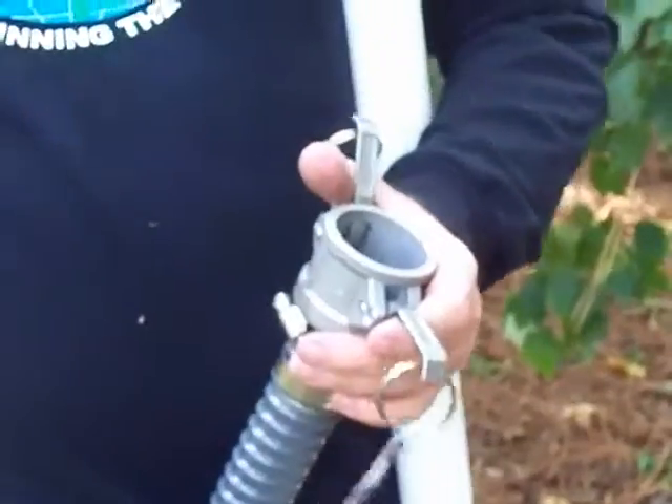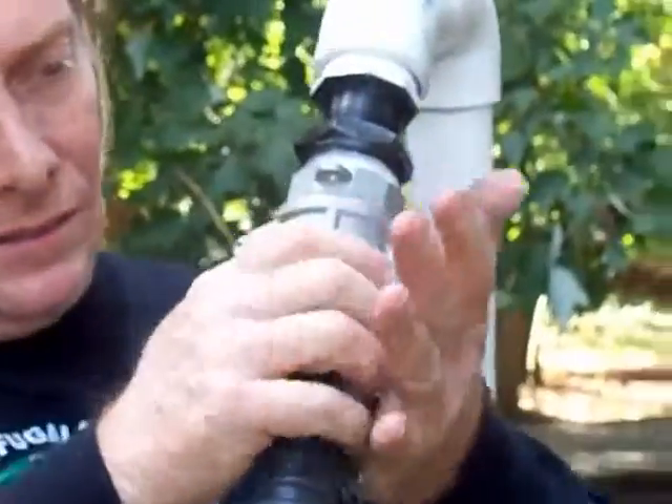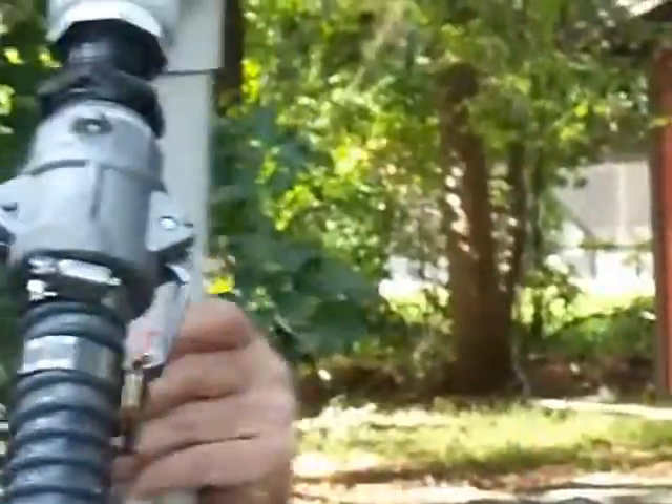This is a nice clean hose — we haven't used it yet. We'll pop the end off, lock it in. Now you're ready to collect some oil.